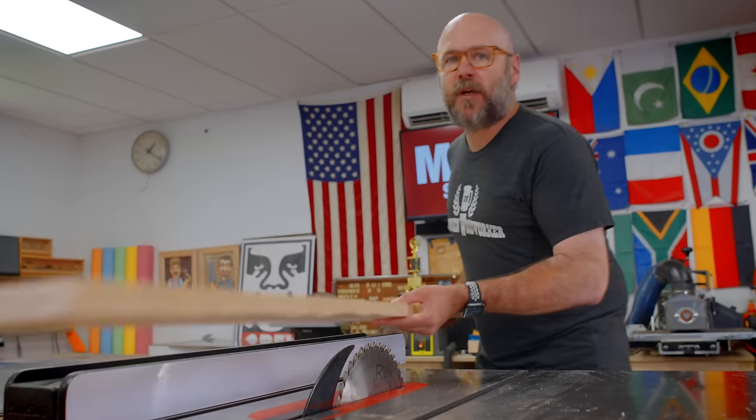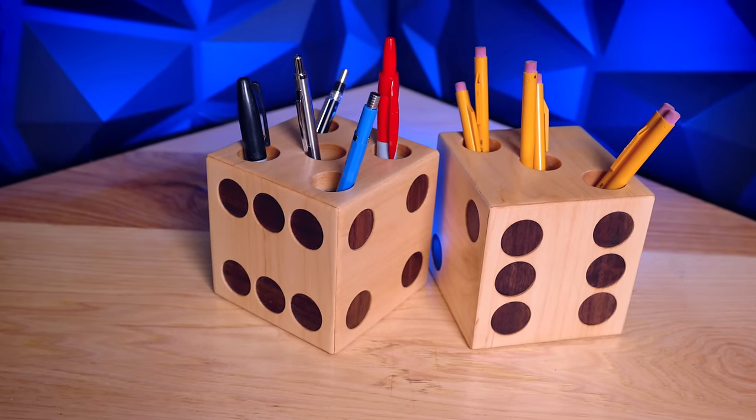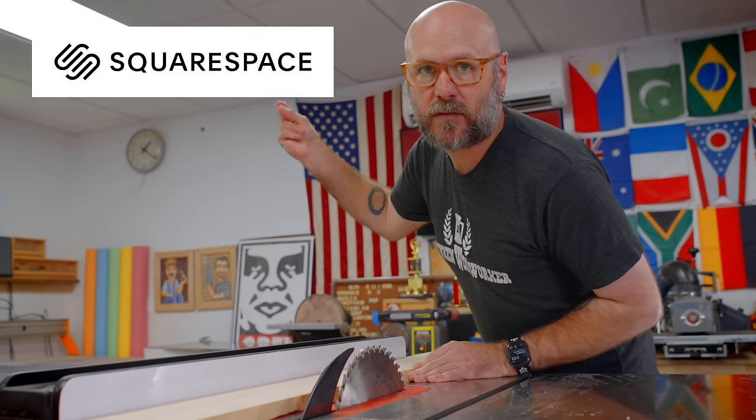Welcome to Make Something with me, David Picciotto. So today we are making some Dice Pencil Holders. This video is brought to you by Squarespace.